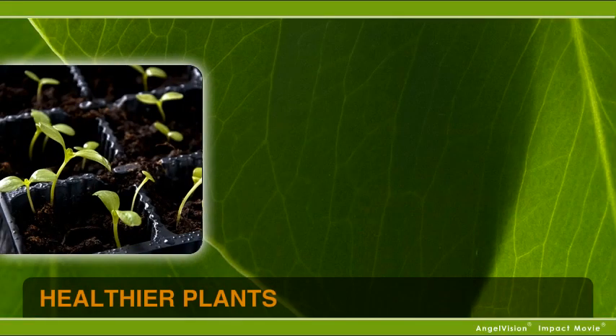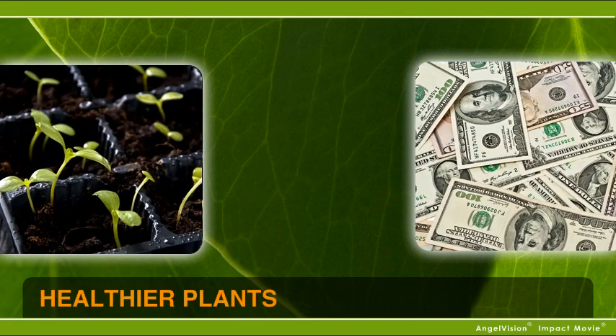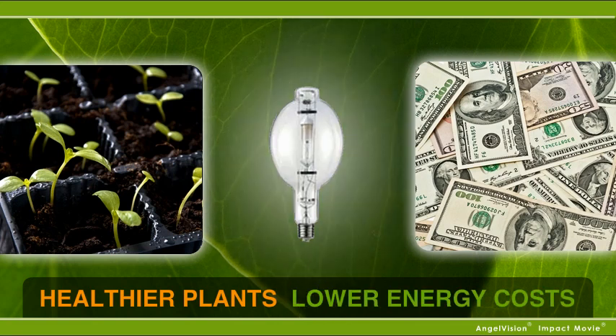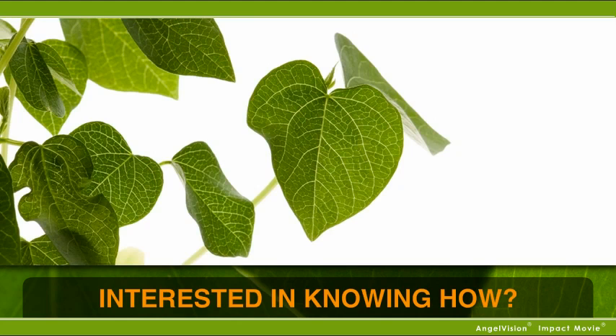What if you could make your indoor plants healthier, achieve higher yields, rarely move them, and save 15-20% on your energy costs every year? Interested in knowing how?